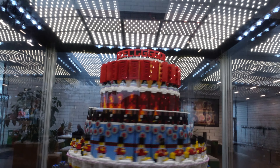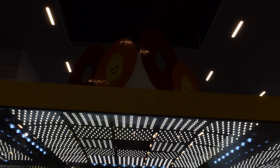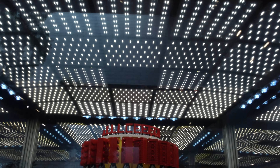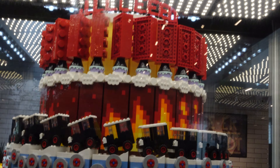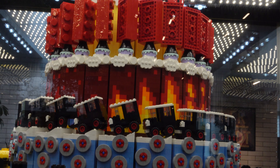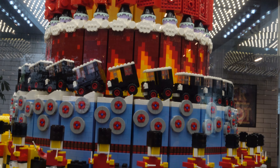Hello and welcome! Today we're at the LEGO House in Billund for a double birthday celebration. The LEGO House turns five years old this year, and it is also the 90th year of play for the LEGO Group. We're going to take a very good look at this absolutely enormous LEGO cake. Word of warning: there is a lot of flashing lights within this video, so if you are sensitive to flashes, just be careful.